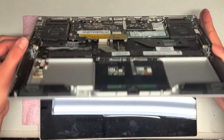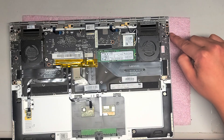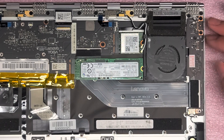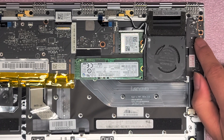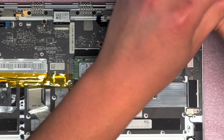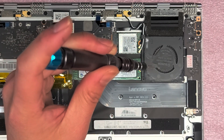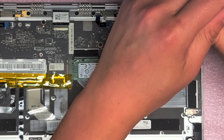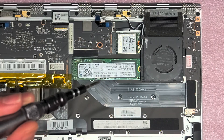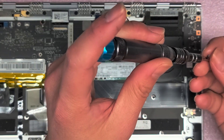Now we're going to remove all the screws for this board. There's one on either copper end, one on the corner below, and one all the way down at the bottom. This board controls the two USB-C ports and also has the left speaker — which is on the right side since it's flipped over.